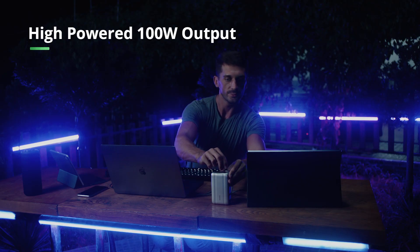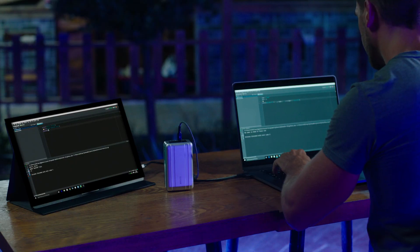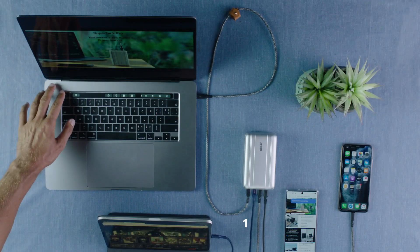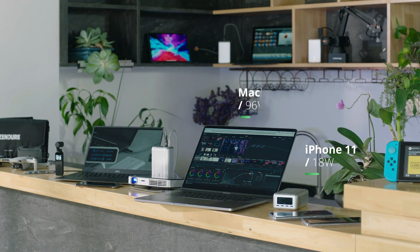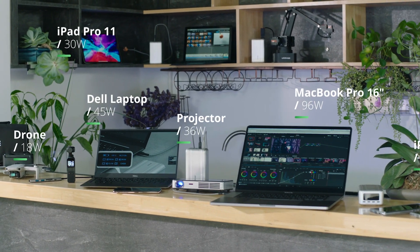With its high-powered 100-watt USB-C port, SuperTank Pro reimagines your charging experience. SuperTank Pro can charge a 16-inch MacBook Pro and a second laptop at the same time. In fact, you can charge up to four devices at once. SuperTank Pro delivers up to 138 watts of combined power, so no device is left behind.